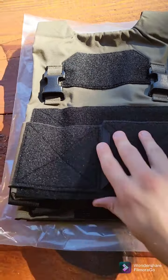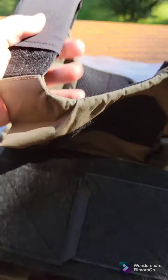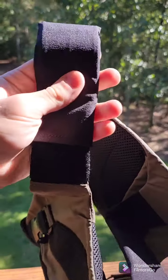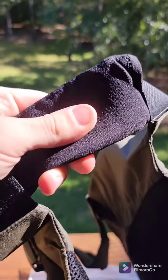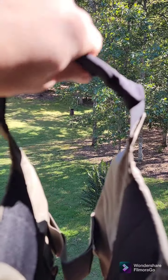Let's get into the features. Running top to bottom, front to back, we have the shoulder straps and shoulder pads. The pads are padded, but they're very thin, which is what you want for a carrier of this style.